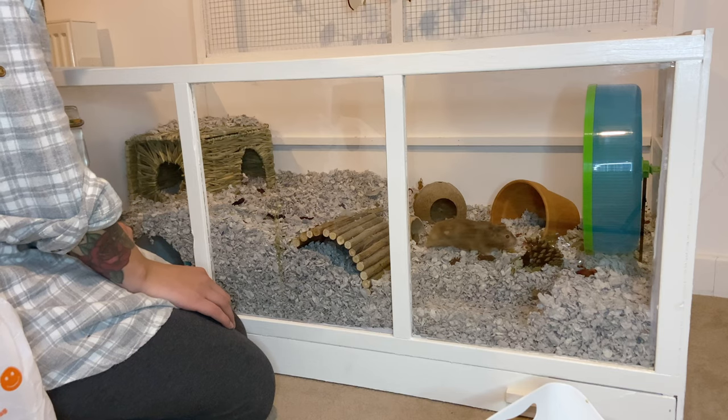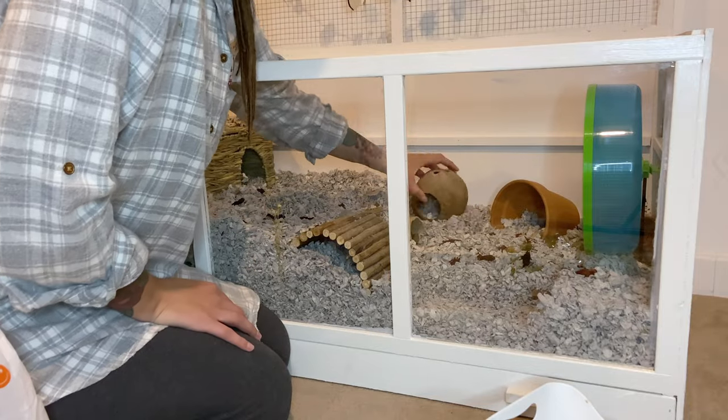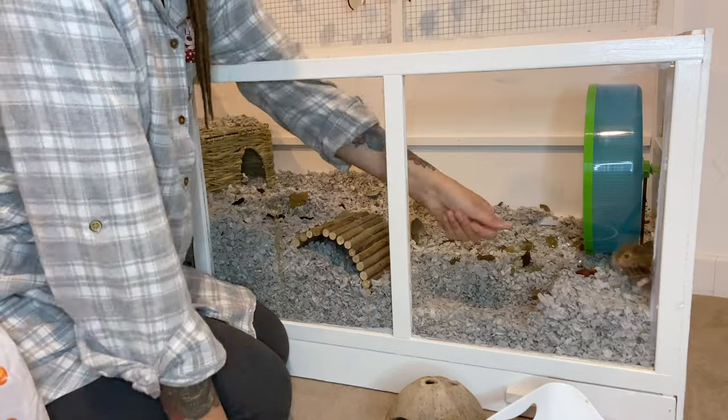As you can see, Albus decided to pop out and say hello, so I did spend a little bit of time just giving him a fuss and a cuddle and spending a little bit of time with him before I carried on.